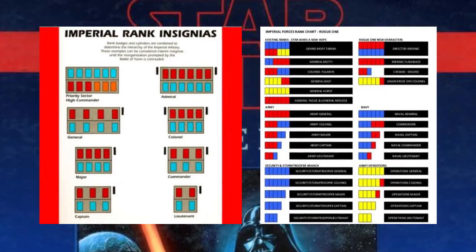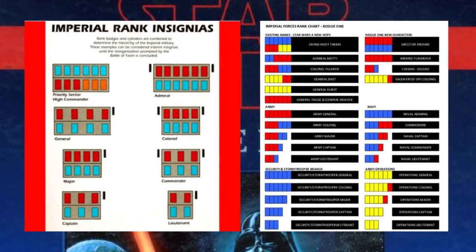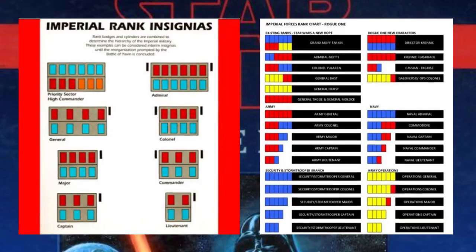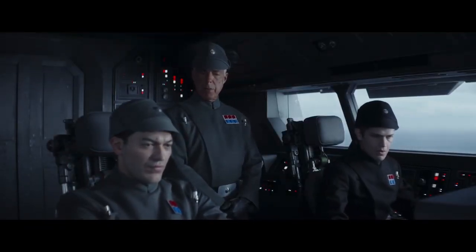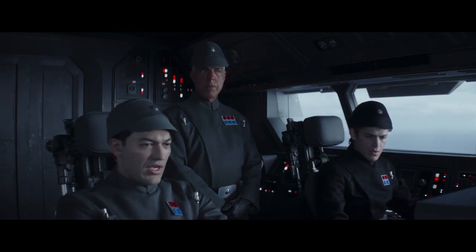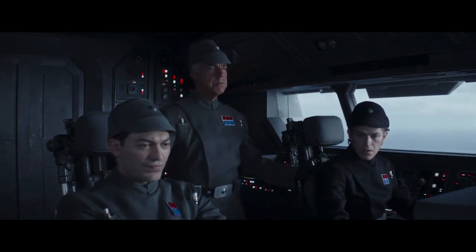Like every system ever provided, there are always inconsistencies, but I thought this system was one of the best attempts at bringing the systems together. There are a few factors that are important to note when understanding the rank plaques systems and where they came from, to provide context on how the system roughly fits together with the story.